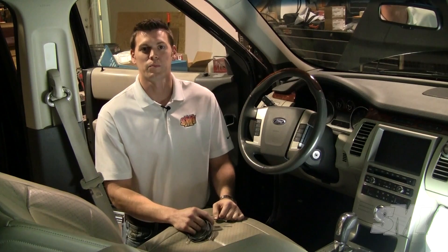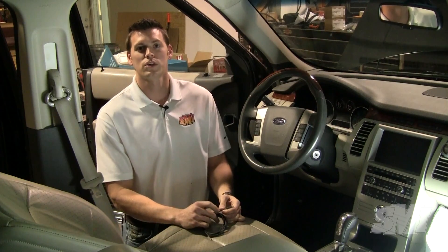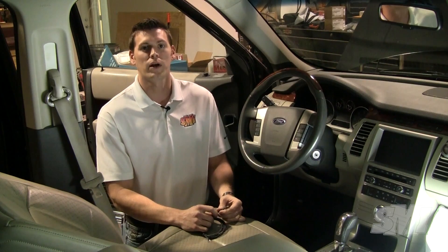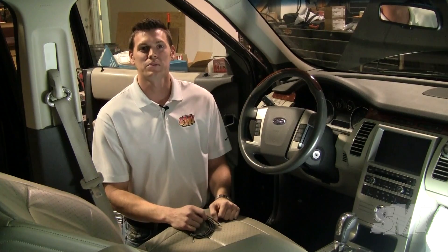Hi, I'm Kyle here with another tech tip. Today we're going to take a look at the reed switch. The reed switch turns the notification light on and off by monitoring the actuator position. I'm going to show you a couple pro tips to help make the installation process even easier.